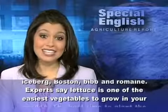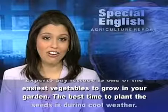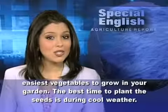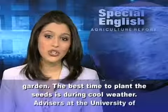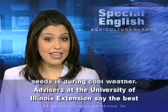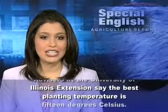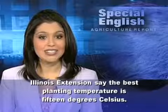Experts say lettuce is one of the easiest vegetables to grow in your garden. The best time to plant the seeds is during cool weather. Advisors at the University of Illinois Extension say the best planting temperature is 15 degrees Celsius.